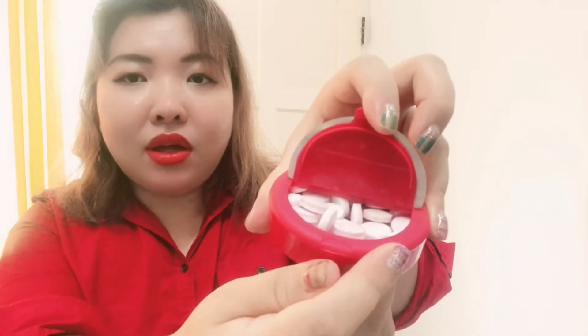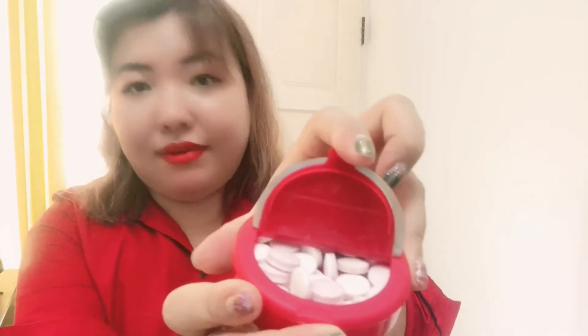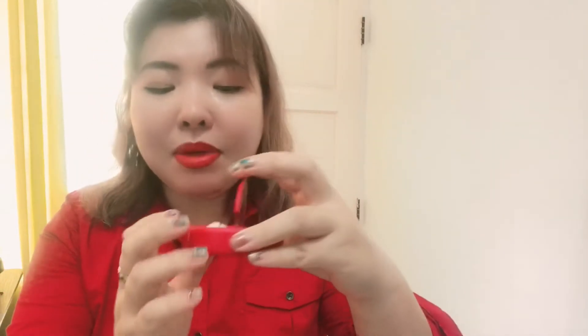Today I'm gonna do an unboxing — it's my first time trying it. Okay, I cannot open it... there we go. The seal is like this and then — wow, look at that! It smells so good, it smells exactly like strawberry. Let me see if it tastes sweet or sour — let's see, I'm gonna take one.